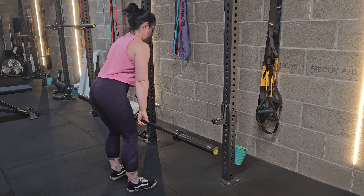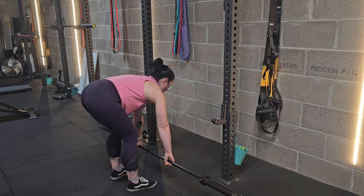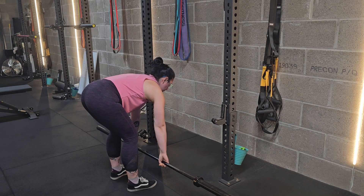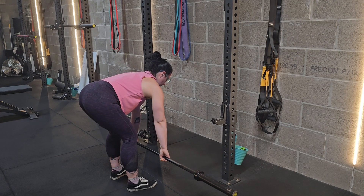Hinge at the hip to bend right over — you want your body parallel with the floor. Let that bar hang just below your shoulders, then keeping your elbows tucked in, squeeze your shoulder blades and pull that bar in to your belly button.